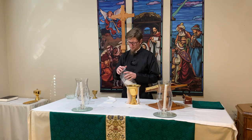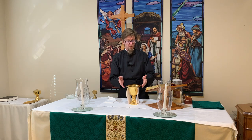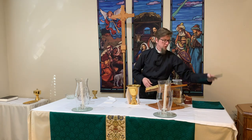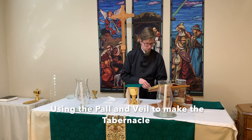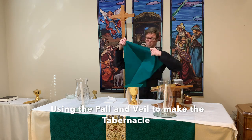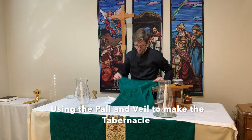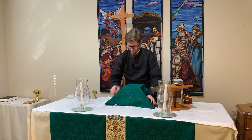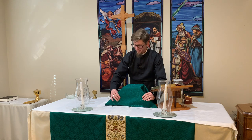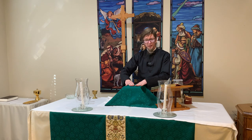So now we've got the chalice, the purificator, the patent, and our large communion wafer. We'll set the pall on top of all of that, and then the chalice veil, which just covers everything up. Once everything is up here like this, I've heard this referred to in some situations as the tabernacle — it's covering the items used for communion, the chalice and the patent, and we leave it here in preparation for communion.